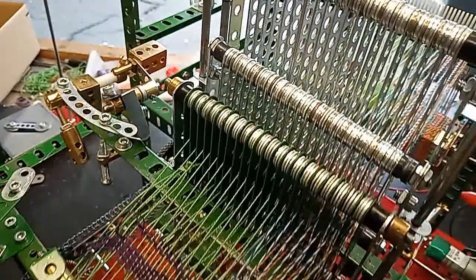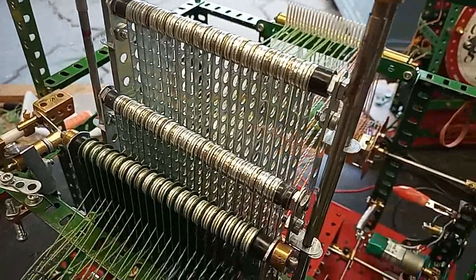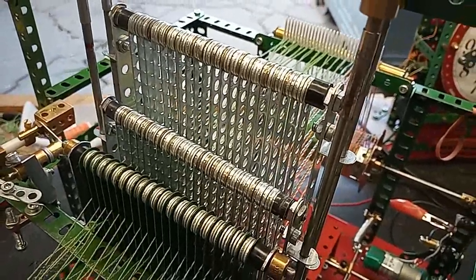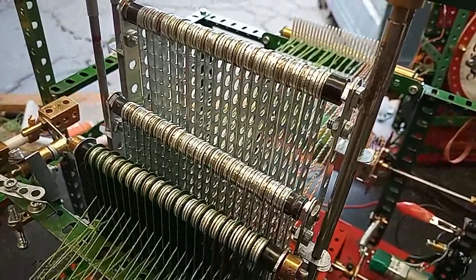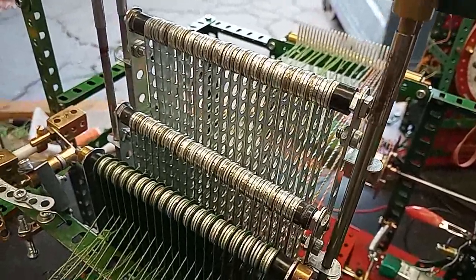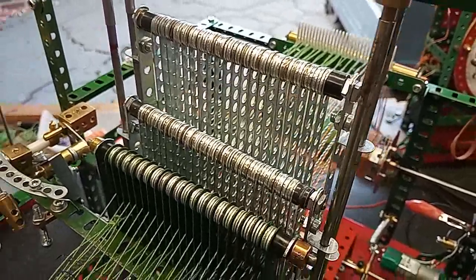The heels are the most interesting difference in that they are not Meccano heels. They are narrow strips with holes on quarter inch spacing as an alternative. There are 40 of them in this loom and they seem to work quite well.